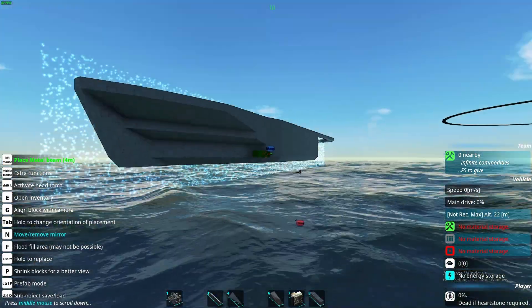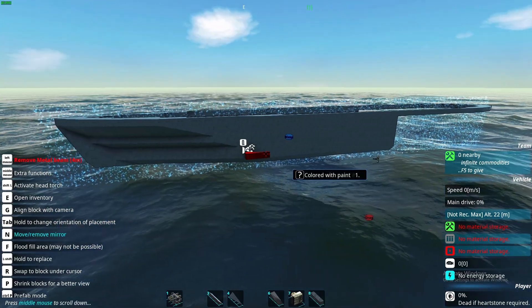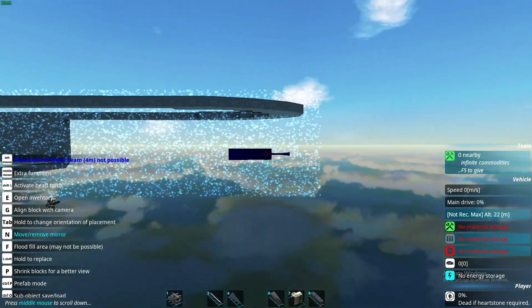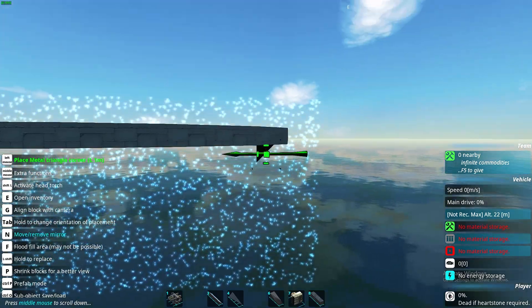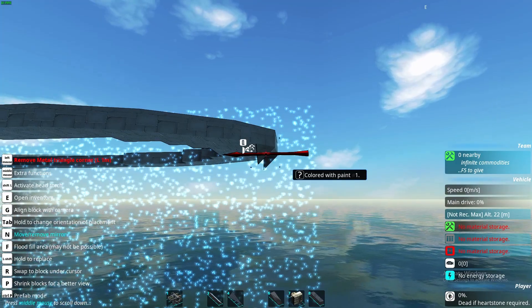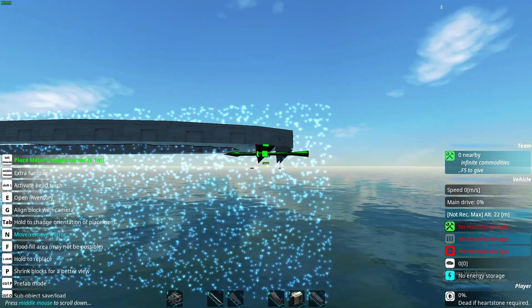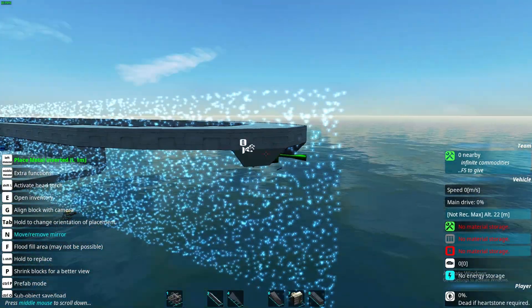Alright, this is the front basically done. We will make some changes, but now let's work on the back. So we will start basically the very same way we did on the front — I'm gonna take the corners, then the inverted blocks, then the corner, the inverted block, and connect it with slopes.